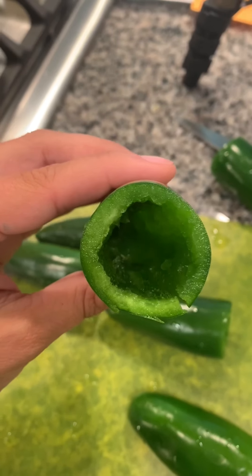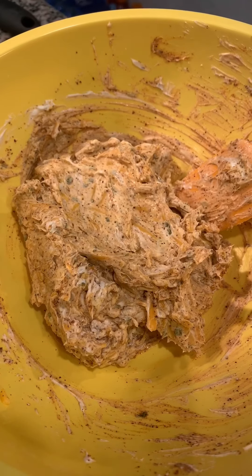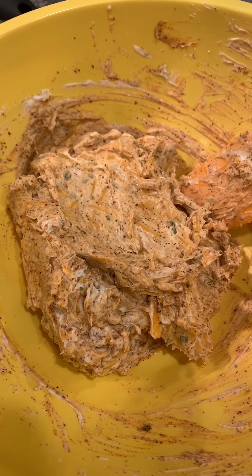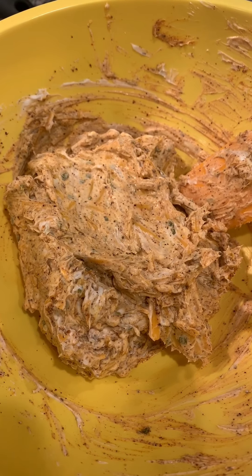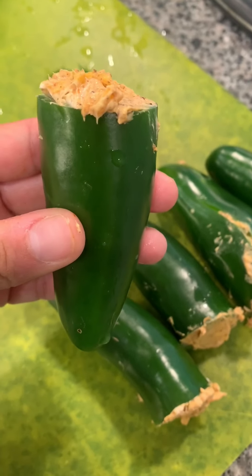Today I'm showing you how to make bacon-wrapped armadillo eggs. Remove the seeds and stems from six large jalapeños. Combine eight ounces of cream cheese, four ounces of cheddar cheese, and two tablespoons of your favorite rub together, then stuff the jalapeños full of the cheese mixture.